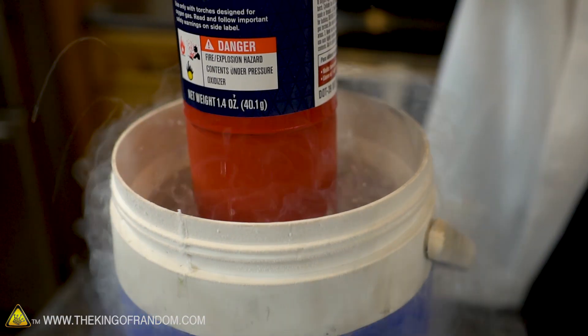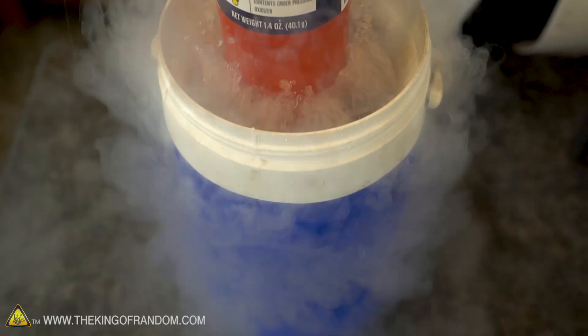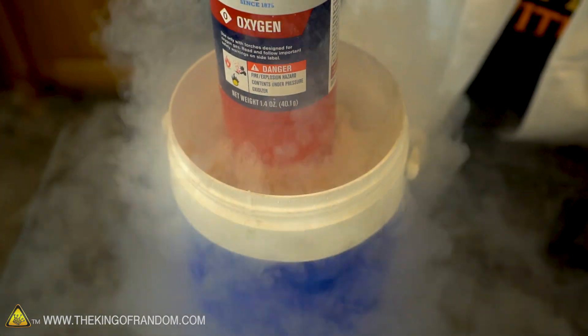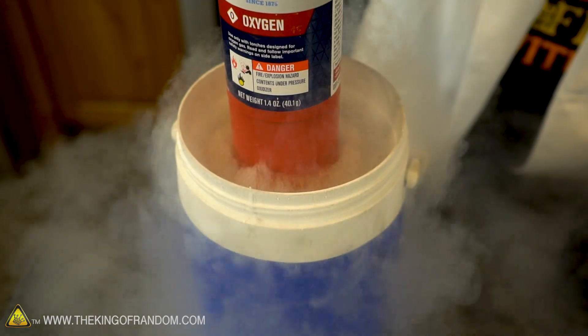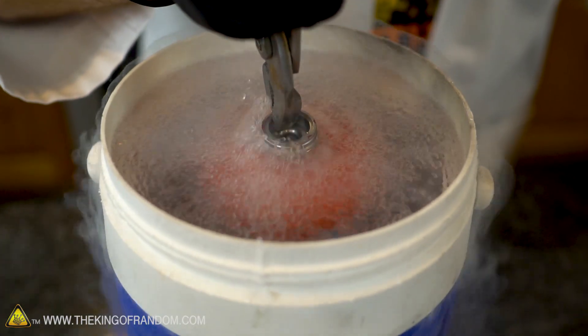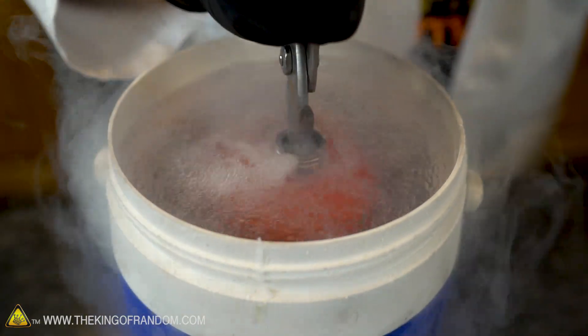I'm listening to the container and I can hear things contracting in there. I can hear it cooling down. I love these little drops of nitrogen that spit out and leave little smoke trails. We're getting the boil - that's a good sign. The storm before the calm. And we just hit the bottom - that's as far down as I can go.